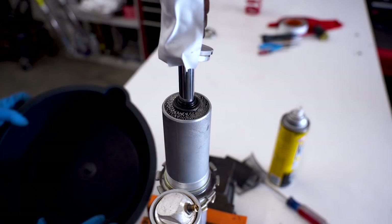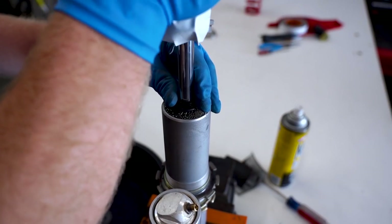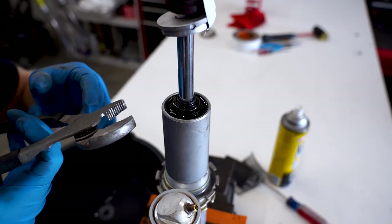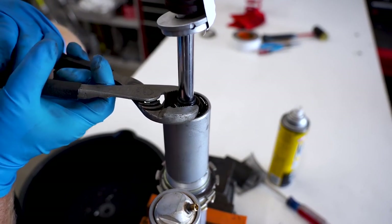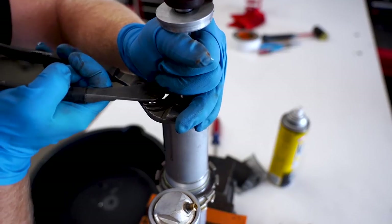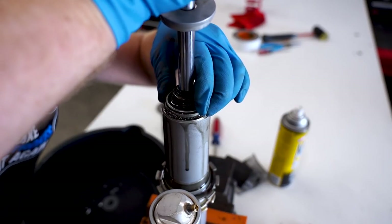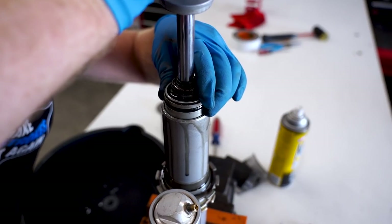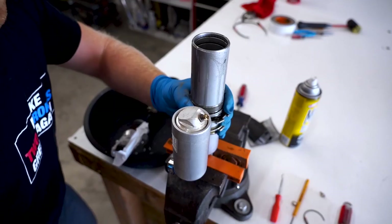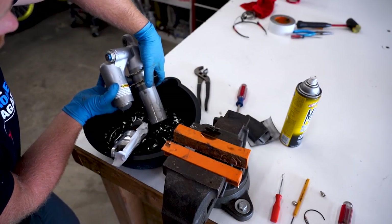Now before you remove the shock shaft out of the body you want to have a drain pan handy - could get a little messy here. Slowly start working this thing out. If it's being stubborn you can just grab the dust seal - you'll be replacing this anyways - and just give it a little wiggle. We're getting a little head popping out, just wiggle it on out. Pop the shock body out of the vise and empty the oil into the pan - well, it doesn't look too bad actually.